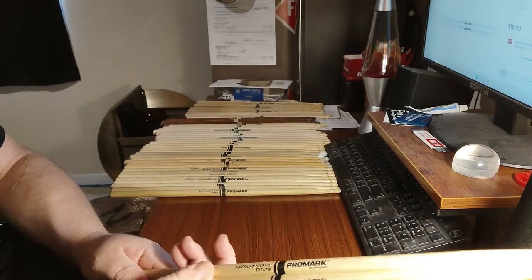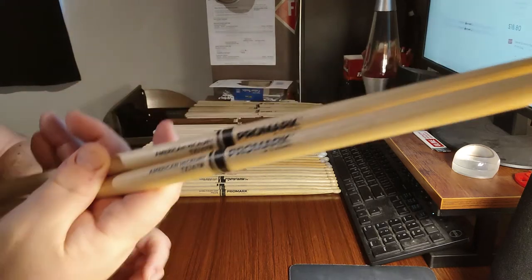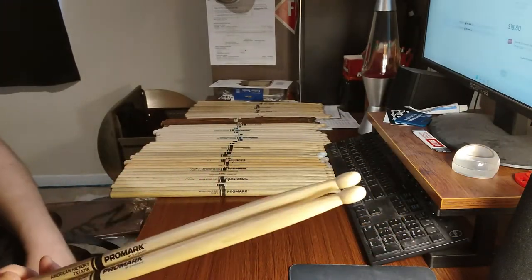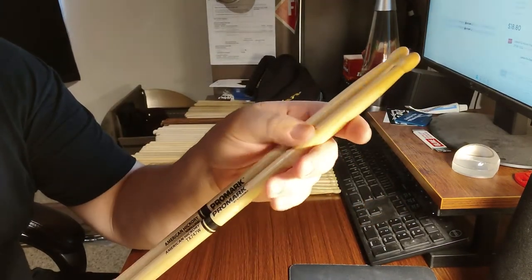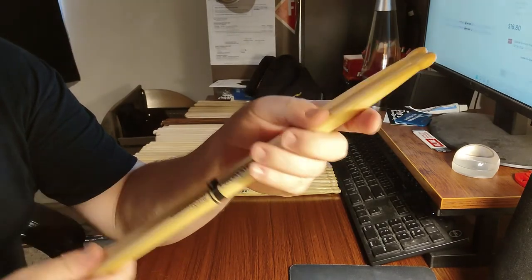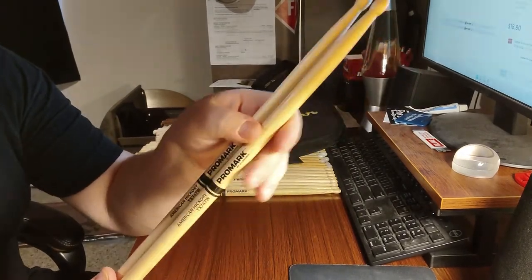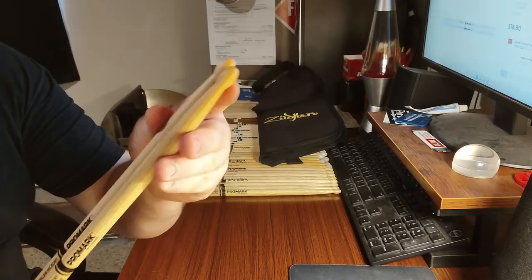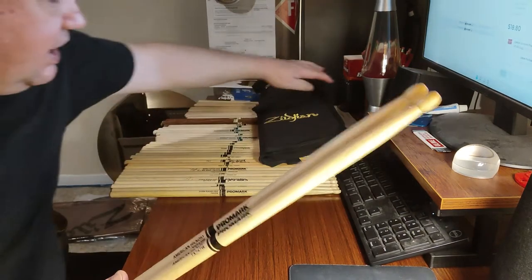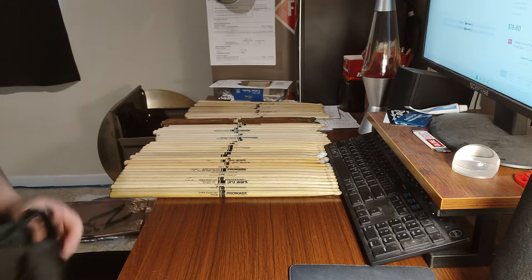I also have a pair of Hickory 747s. Everyone knows Neil Peart played these, and they really are an amazing model. They have a .551 shaft — essentially a 5A — with a little bit more length at 16 and a quarter inches, and the tip of a 2B. Very nice model. If you don't play on 747s, I'd encourage you to get a pair and try them — you're going to like them.